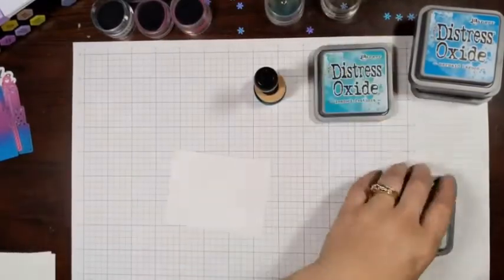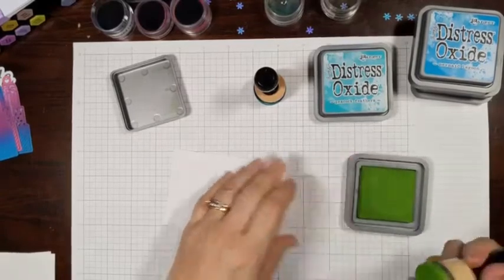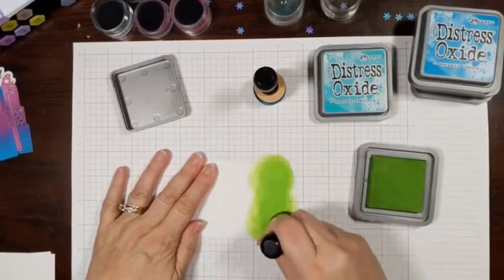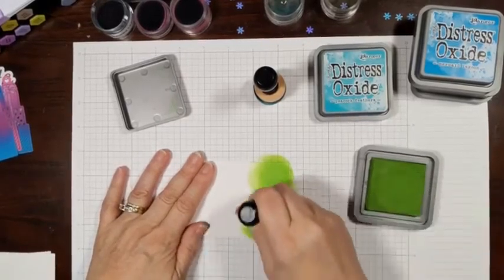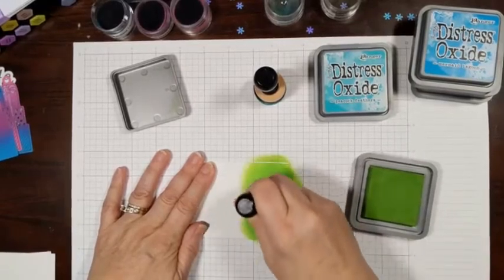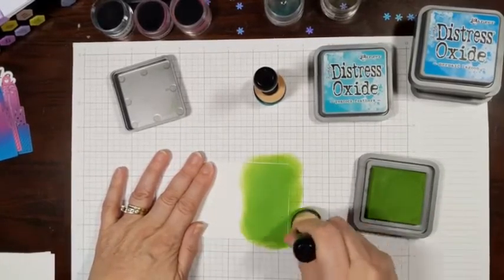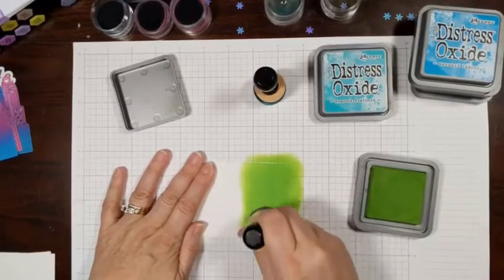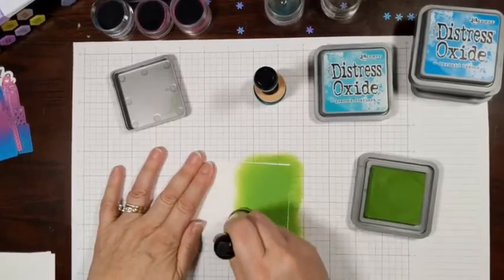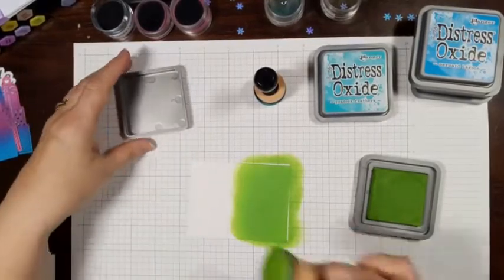So that's the one with Peacock Feathers, and I'm using Mowed Lawn for the other color. We're going to start with Mowed Lawn — remove the lid — and we're just going to ink up this blending pad and put it down on our paper. You can see that adds a lot of color very quickly and easily. The more you add, the darker it gets.